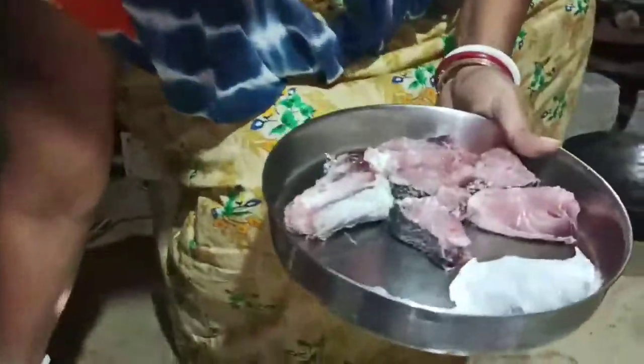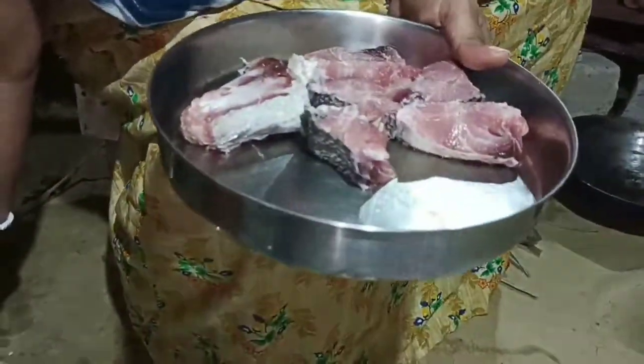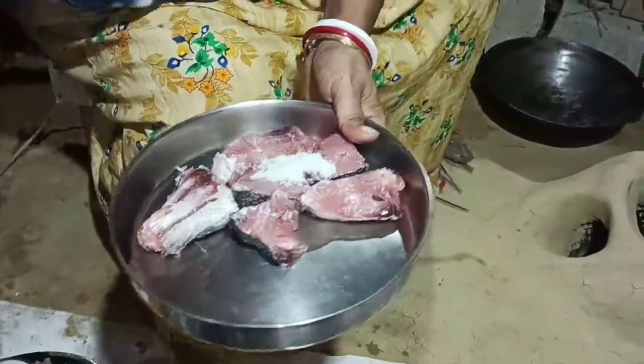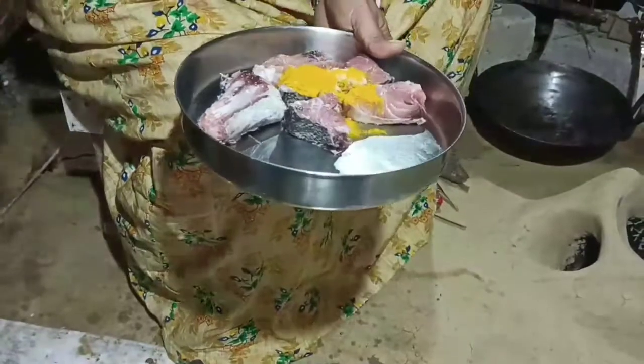We clean the lid for the hot water. We use the hot water to get the hot water and put the hot water on it.